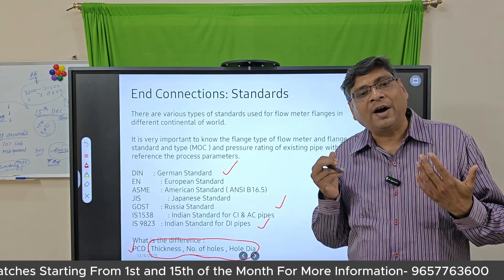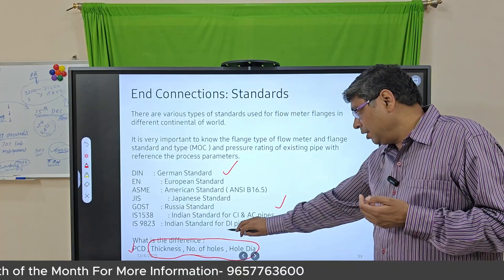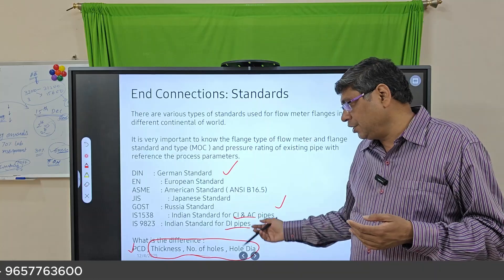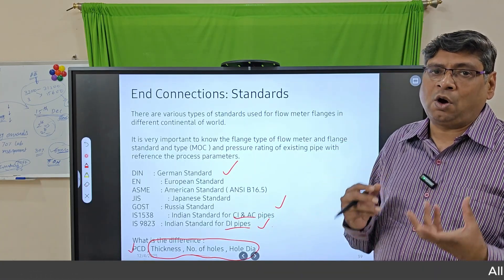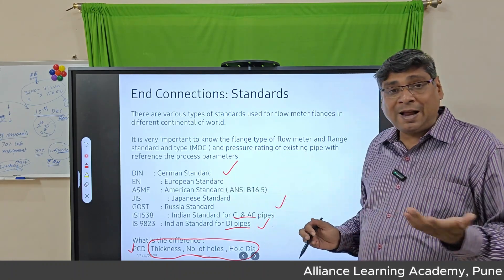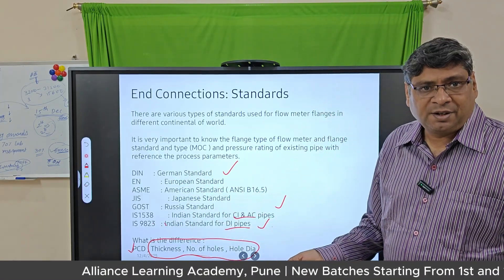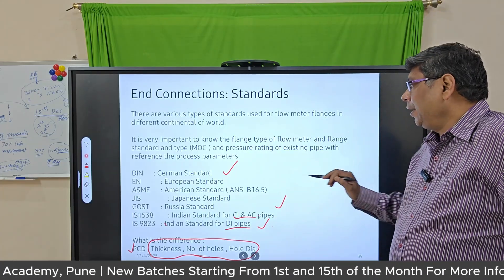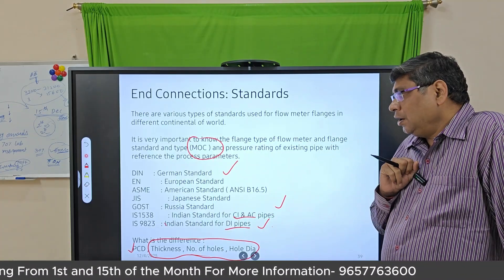You must ensure that whatever flange standard your flow meter is procured to, the mating flange matches the same standard — otherwise you will have problems, as different companies have different standard flange options. If you have CI or DI pipes, they may have different PCDs and different thickness or number of holes. During ordering, specify what standard you need, for example DIN 200 or as per IS 1538. Depending on your MOC, select the proper type of flange.